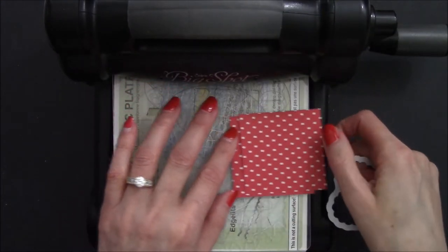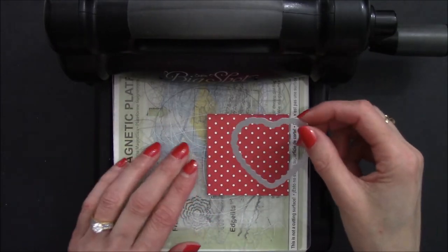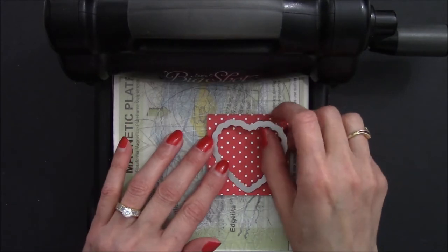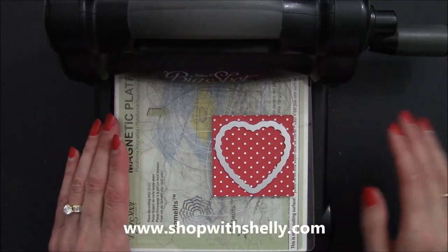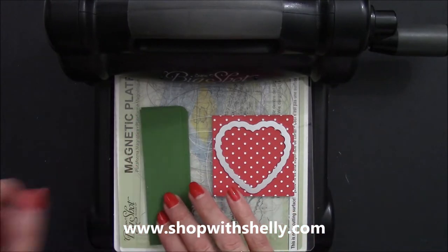Now the Hearts of Flutter Framelits are also retiring with the Stampin' Up catalog, but I have some really good news — they are 50% off! So you'll want to get over to my online store, www.shopwithshelly.com, and get those right away before they're gone. And then I have some Garden Green Cardstock.